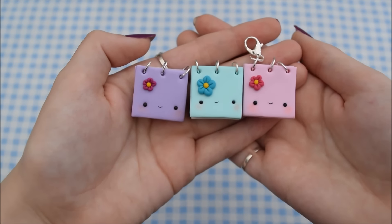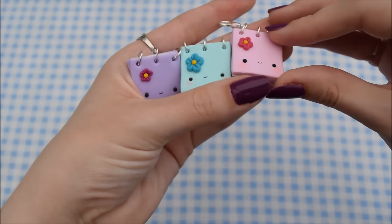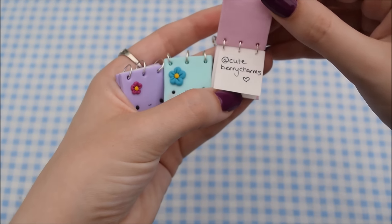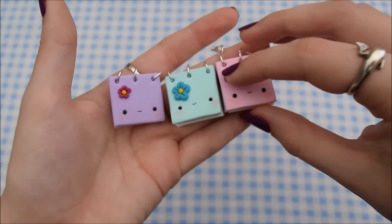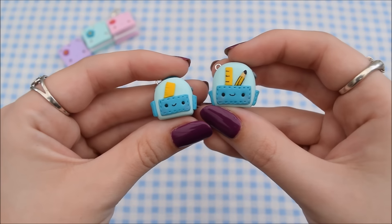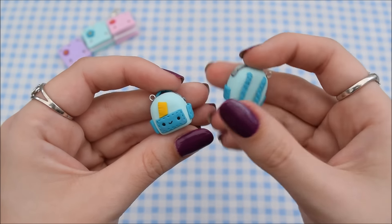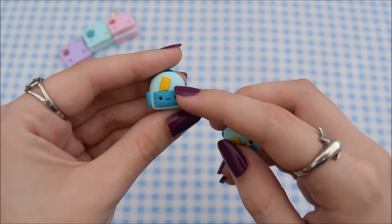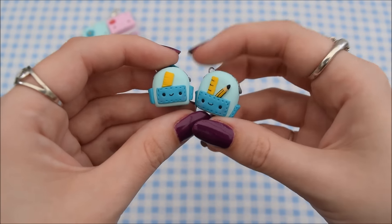First I have some back to school things. The first are these notebooks which I have a tutorial on, and they have got actual paper inside them. I will leave the link to the tutorial in the description. Then I have these two backpacks — this is one that I made first as a practice, and this is one that I made for a tutorial, and I will put the link to that in the description too.